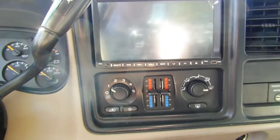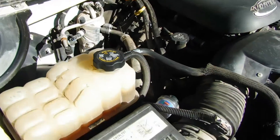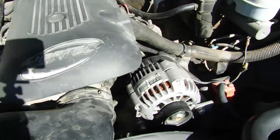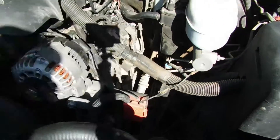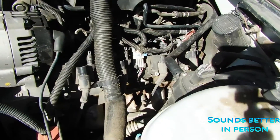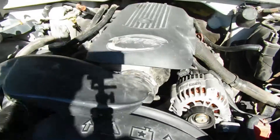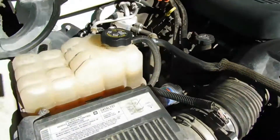Let's crack the hood and see what we can see underneath. Sounds good, runs good. Oil change on a regular basis.